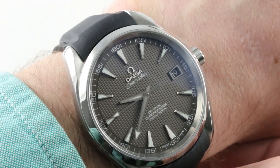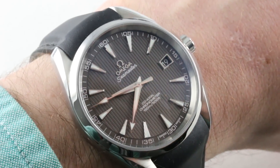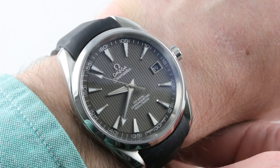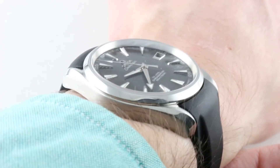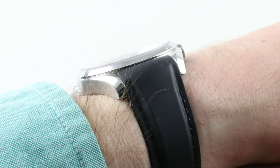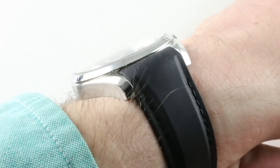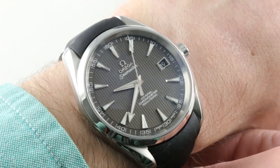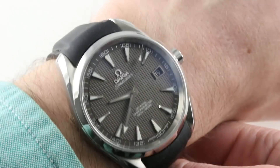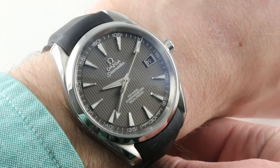Today we're discussing what might be the most convincing argument against buying a Rolex Datejust 41. This is the Omega Seamaster Aqua Terra Automatic, 41.5 millimeters in diameter. It's a timepiece that's easy to wear at only 48.5 millimeters lug to lug. The spacing between the lugs is 20 millimeters and the timepiece is a reasonable 13 millimeters thick, so it's an easy one to wear under a cuff and on a small wrist.